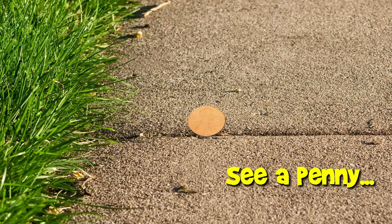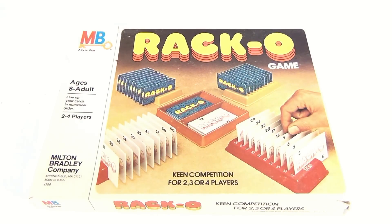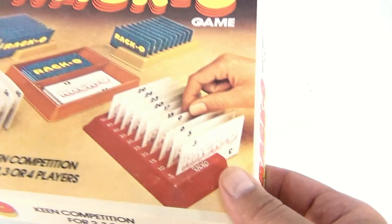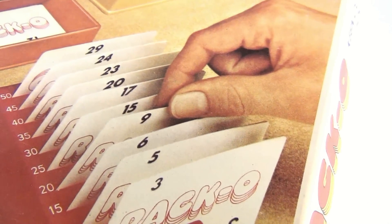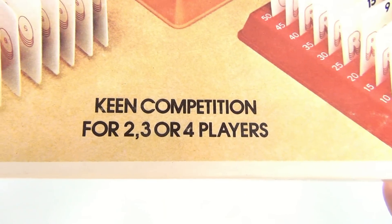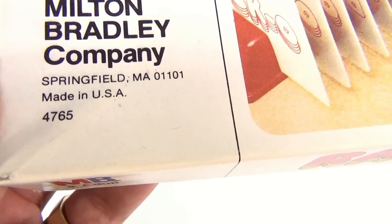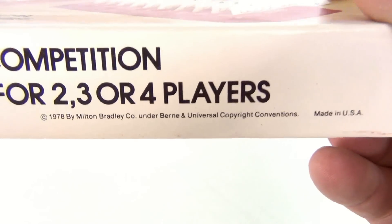You are now watching a Lucky Penny Shop product feature. Hey board game fans, it's Lucky Penny Shop, and today we got a Milton Bradley Racco — ages 8 to adult. Line up your cards in numerical order, two to four players. See: three, five, six, nine, fifteen, seventeen, twenty, twenty-three, twenty-four, twenty-nine. Keen competition for two, three, or four players. Milton Bradley, this is number 4765.